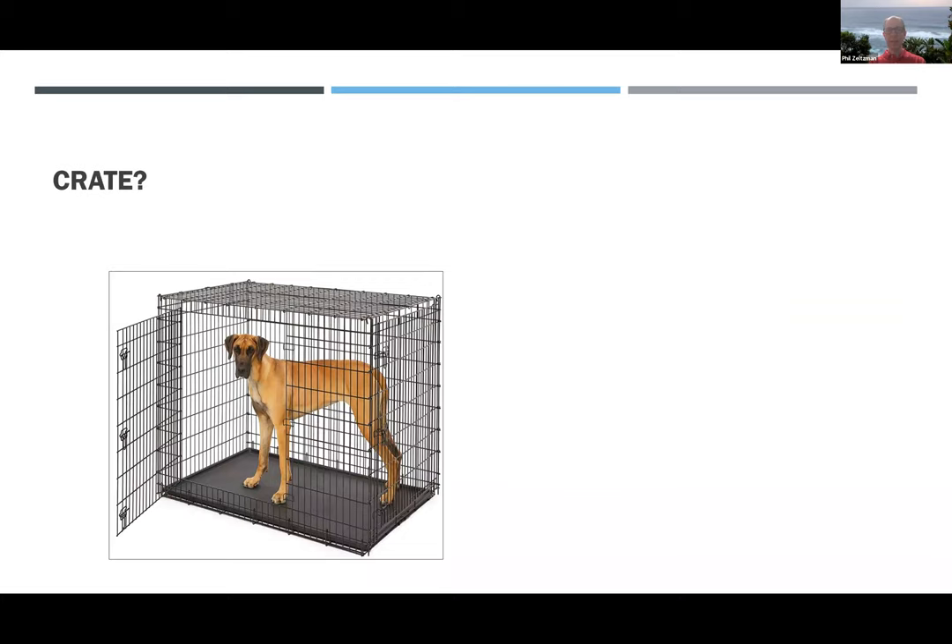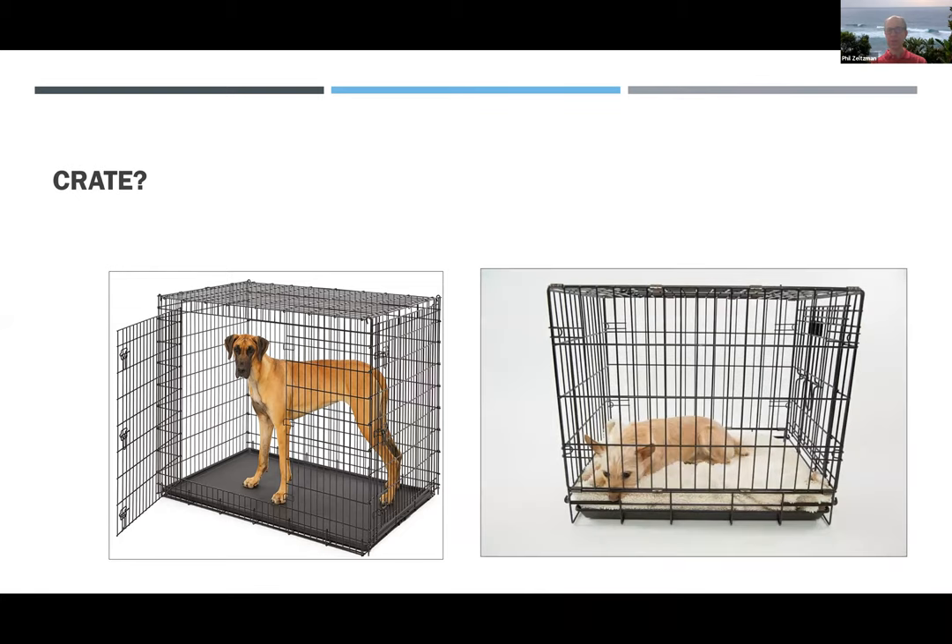I typically don't recommend crates for big dogs. I do for small patients, but the crate has to be large enough for a bed, food, water, and an area to walk around. For example, for a Westie, the cage should be the size of a Great Dane.